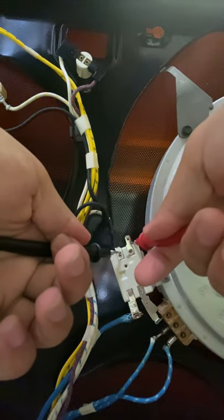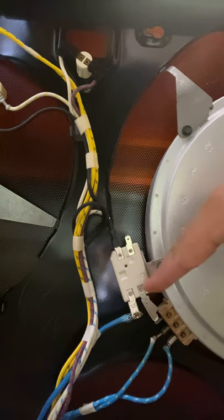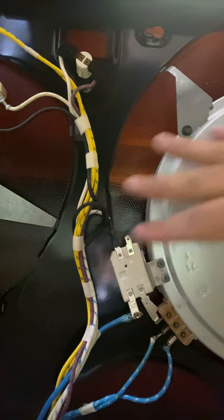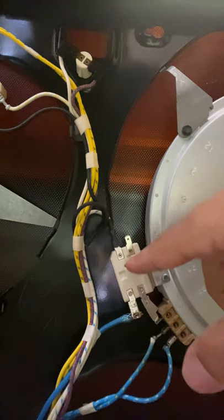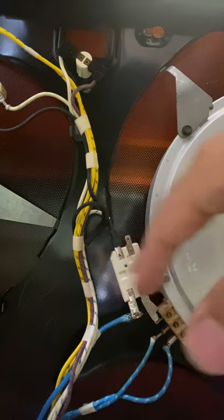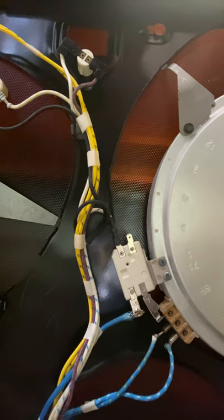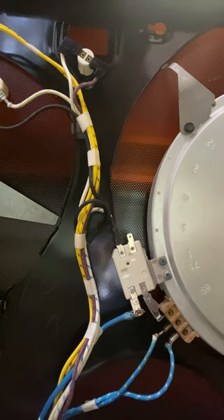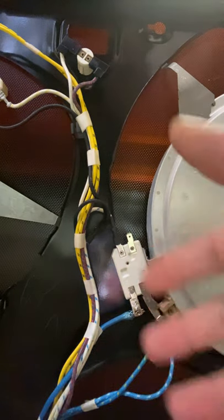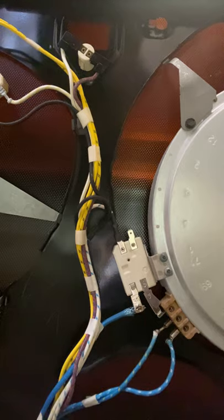On the bad one, we're verifying that we get continuity, which is bad. What we're going to do is replace this entire element. On some you can replace just the switch, but on this one - and most of the time - you're just going to have to replace the whole element. That's how you troubleshoot your infinity switch, or troubleshoot a hot surface indicator light that is stuck on.